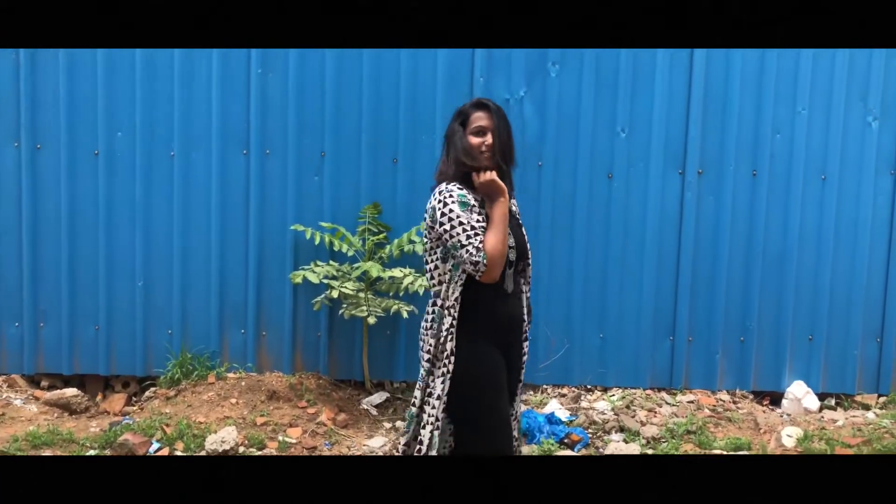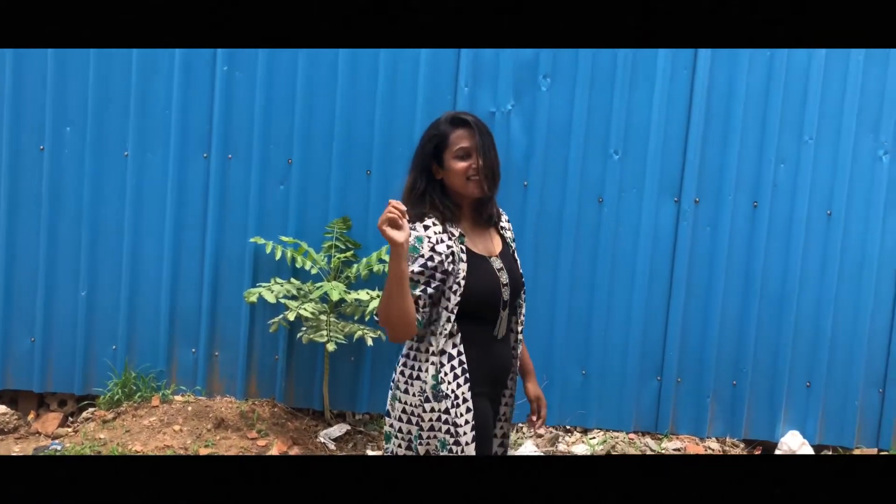Starting with the first look — this is one of my favorite looks. I am wearing an anarkali kurta as a jacket, and to make it more cool I added a neckpiece.